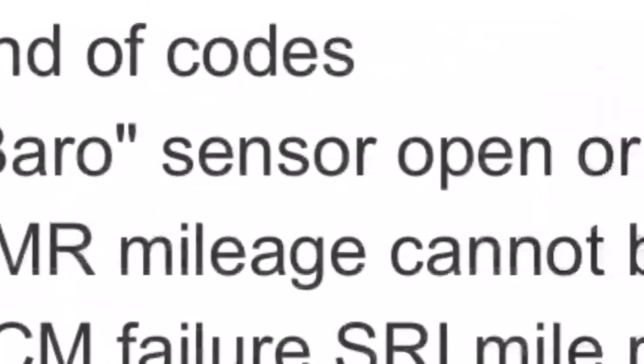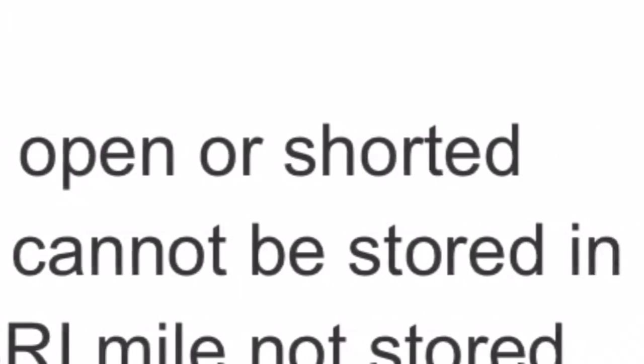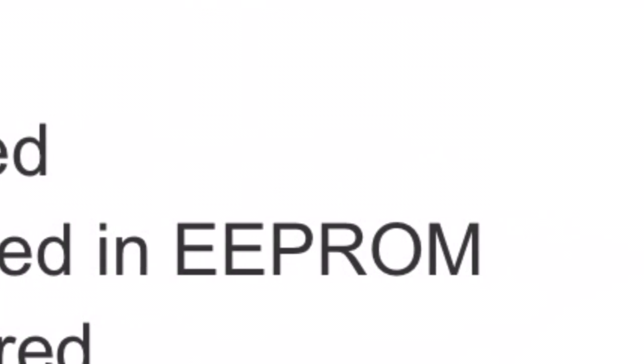Now code 55 just tells you that it's the end of the codes — that's just how it is, then it restarts the process. I'll leave a link in the description for all the Jeep codes. Thanks for watching and subscribe. I'll leave a link in the description for the video.